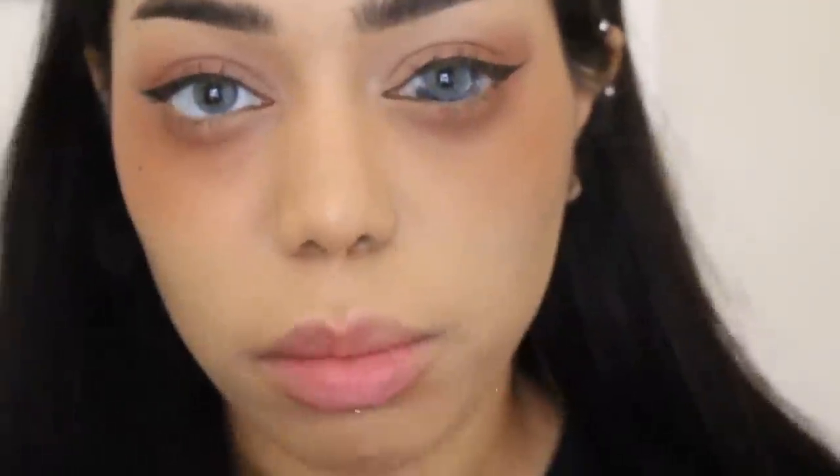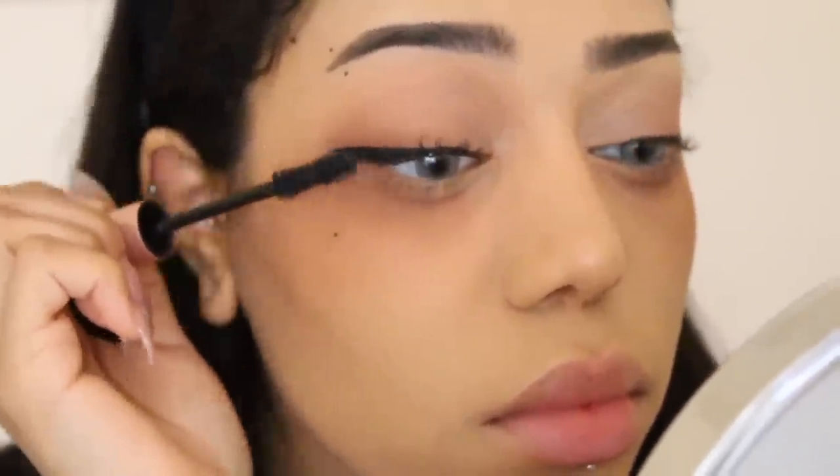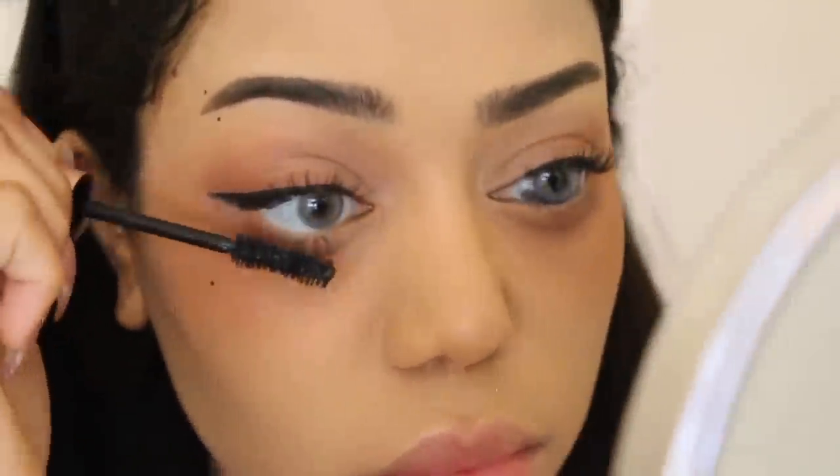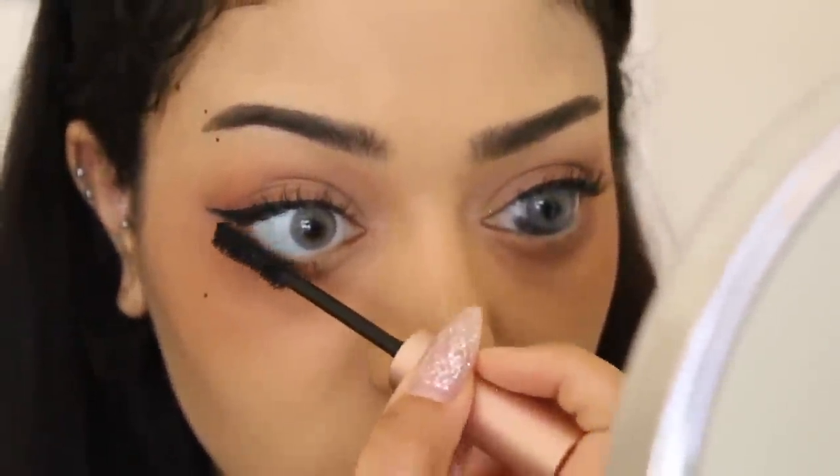Too Faced Better Than Sex is my favorite mascara — I do prefer the waterproof one though. I got this in a Foxy Charm I think, so I'm going to use that. Before I do my eyelashes, I want to put on this nude eyeliner for my waterline — this is also new.